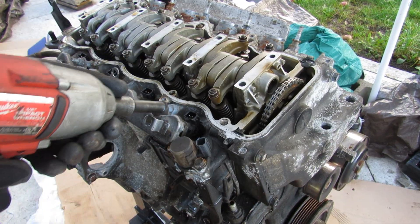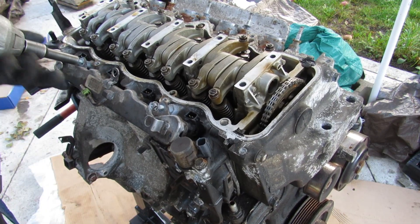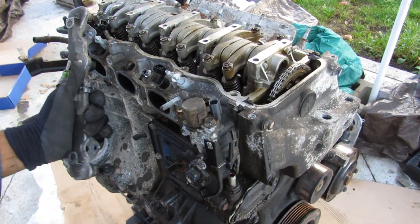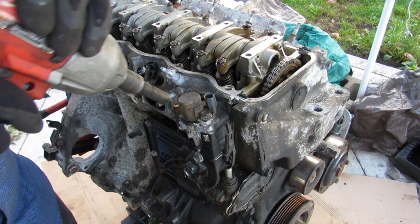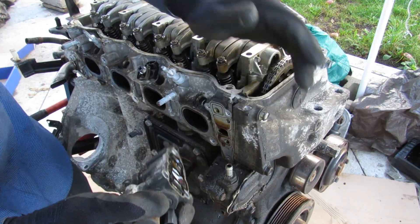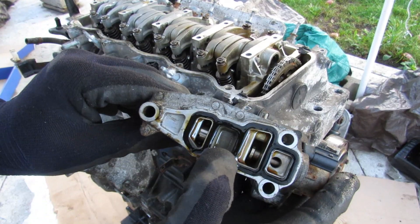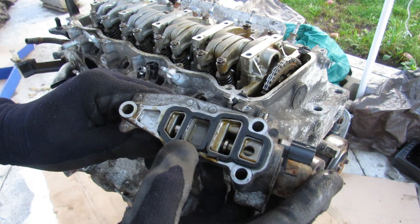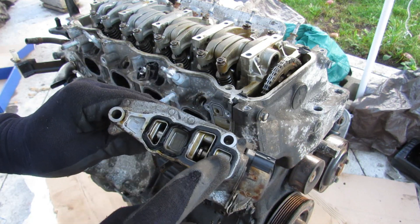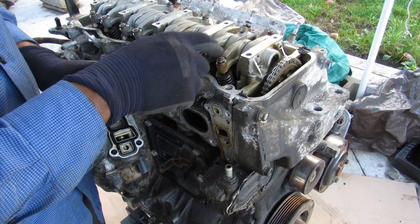I'm going to remove the fuel rail from the intake side. Next we're going to take a look at the VTEC solenoid. It's basically a spool valve. It's got a little filter inside to filter out any contaminants floating in the oil, and it's going to redirect the oil back into the camshaft so it can lock up these rocker arms.